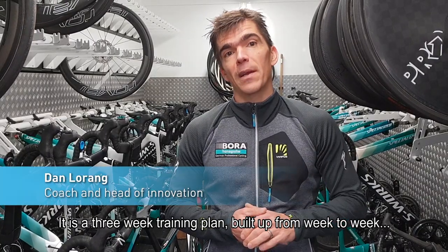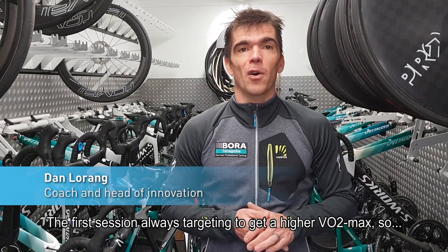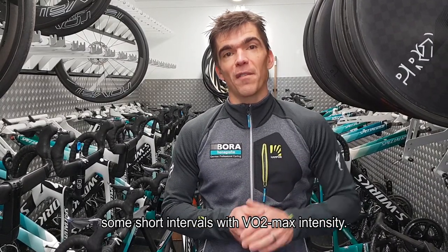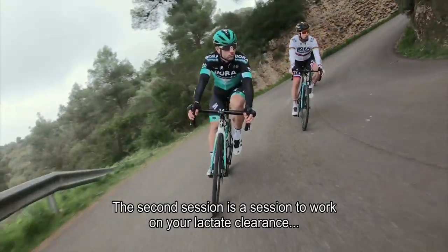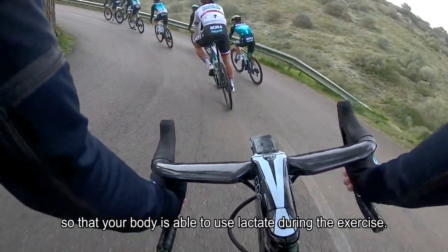This is a three-week training plan built up from week to week with normally three sessions. The first session always targets getting higher VO2max, so some short intervals with VO2max intensity. The second session is a session to work on your lactate clearance, so that your body is able to use lactate during exercise.